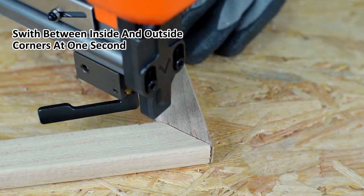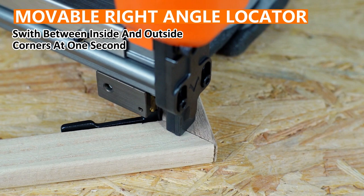Moveable right angle locator and stable balance right angle — not only can make the gun stand steadily on a flat surface, but also swift inside and outside corners easily.